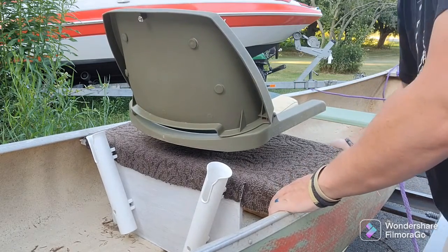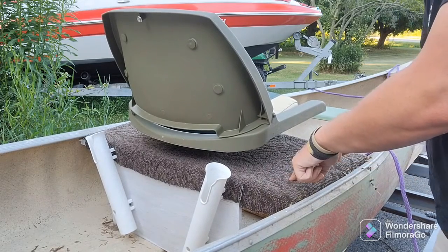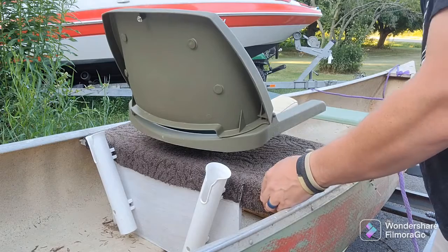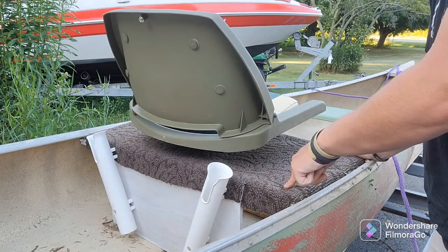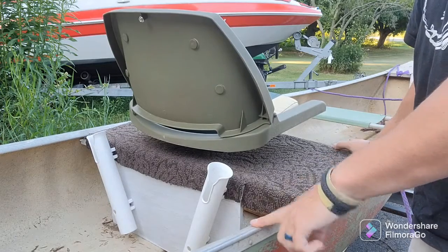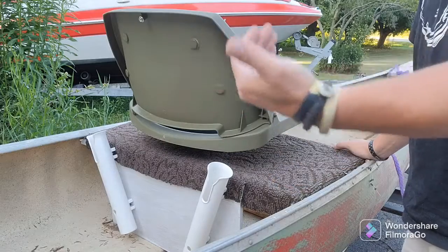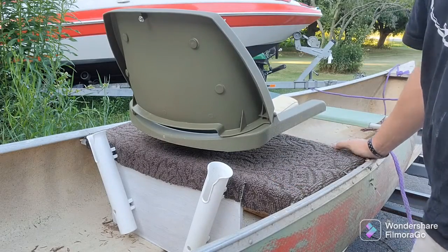This isn't screwed in, so I can take this out — it's pressure fitted in right now — but I can take this out and throw the canoe, semi throw the canoe on top of the car and throw this in the trunk or the back seat or something. Then I can just take it off when I get to the lake.